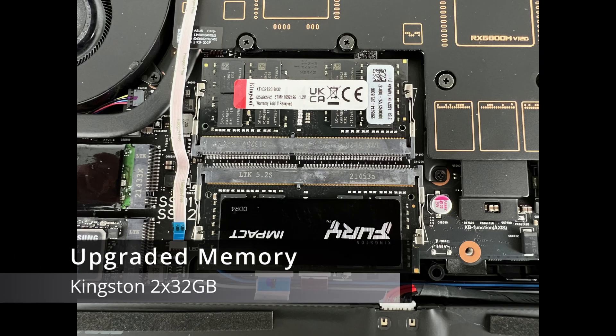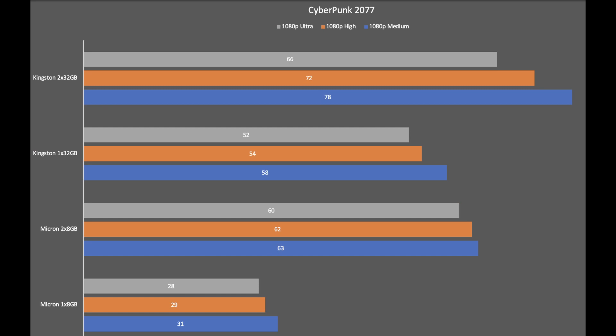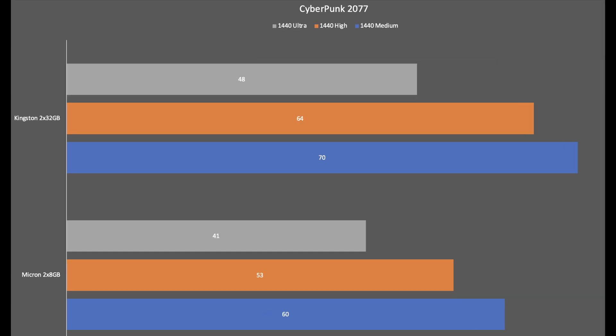Next I'll run the exact same test but with two sticks of 32 gigabytes of memory to see if we get a boost in performance. Here are the results running that game again with two 32 gigabyte sticks — average FPS with medium settings on the bottom and ultra settings on the top at 1080p. Here are all four tests compared to each other — there's definitely an increase in performance with the new RAM. And here are the results of just the stock RAM two sticks against the overclocked RAM two sticks. I also ran the test at 1440p — here are the results between the stock memory and the upgraded Kingston memory with two sticks.